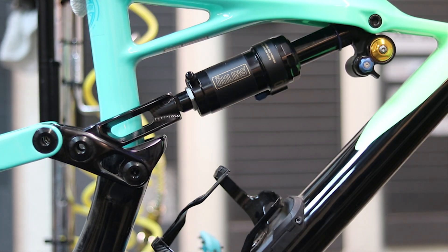In the slacker position, the Enduro 27.5 sits with a 65 degree head tube angle and a 342 millimeter bottom bracket height. This position is more stable and aggressive when descending.